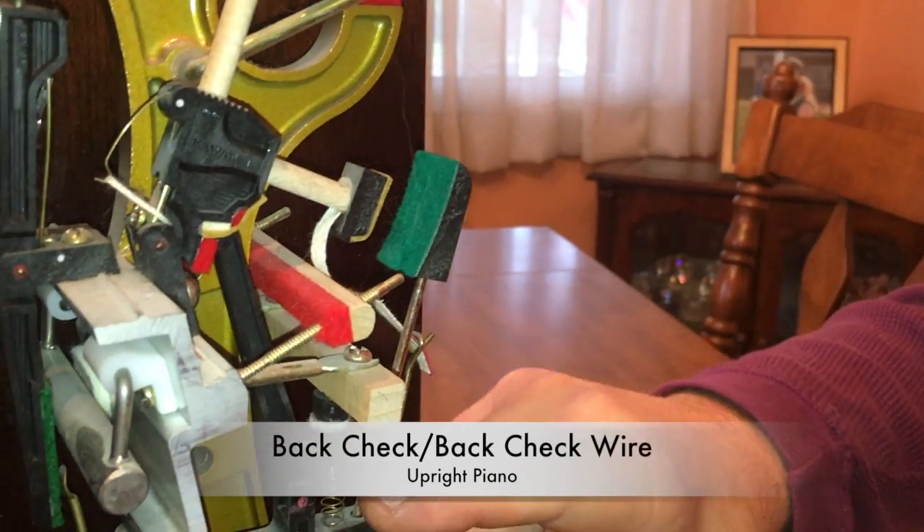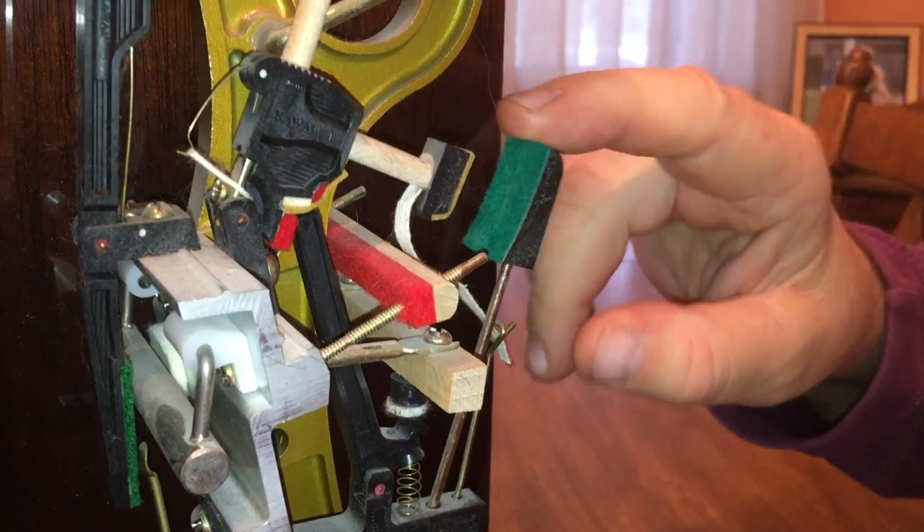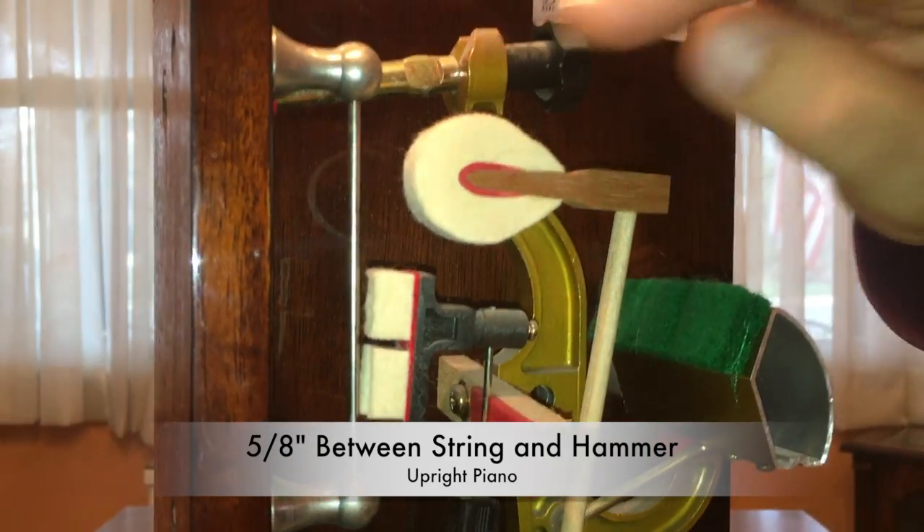Now if you look down here, this is your back check, this is your back check wire. What you do is you bend this wire forward or backwards so that you get five eighths of an inch between the string and the hammer.